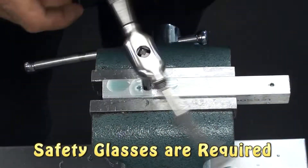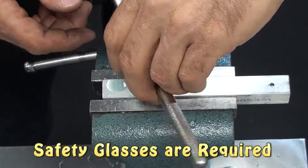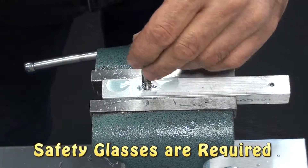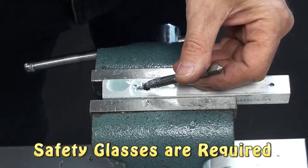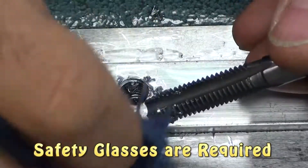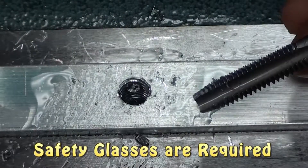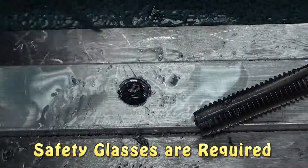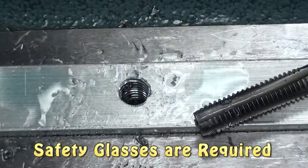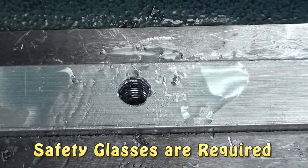At some point in time, you're going to want to take the tap out all the way, clean more chips out, and continue with the process. This will prevent binding and make the cutting process easier and cleaner. In addition, there's less chance to break the tap. The last thing you want to do is break a tap off in a hole since it is hardened metal and it will not drill out very easily. Here I'm cleaning the chips with a rag, and I see a little chip in the hole, so I'll get that out with a small screwdriver. I'll then apply some more lubricant onto the tap and into the hole before I continue.